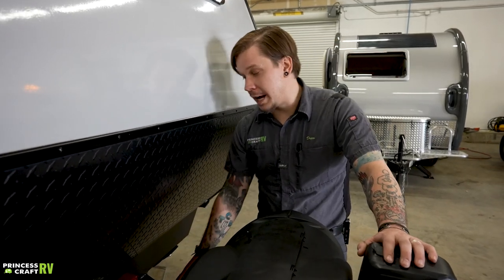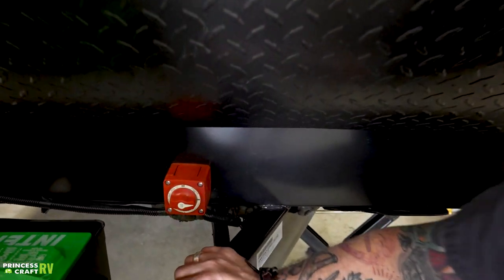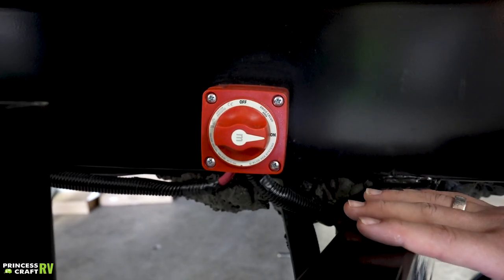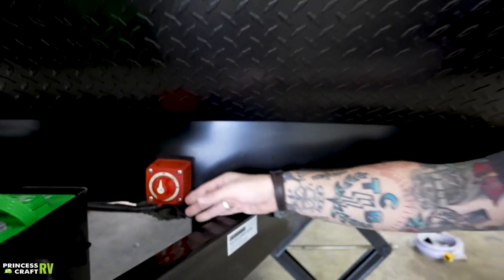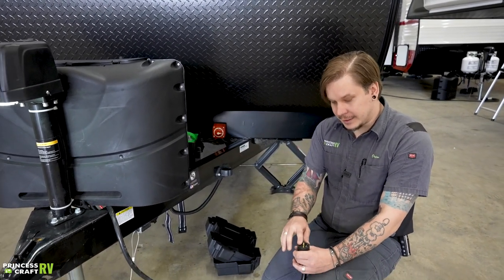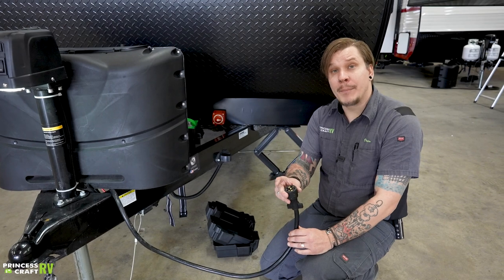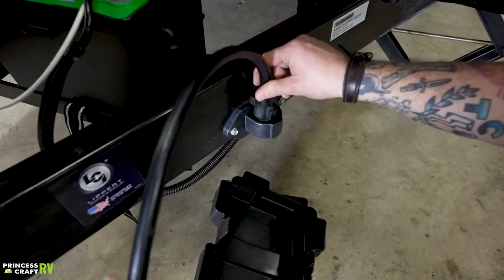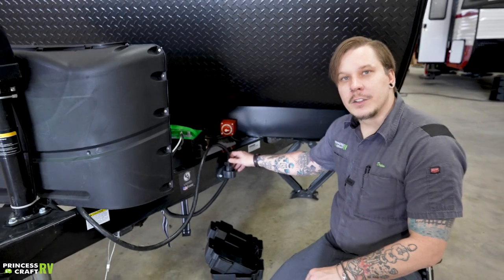When storing the unit, to keep these batteries in tip-top shape, utilize the battery disconnect switch. For periods of long-term storage, any 12-volt system will have nominal or phantom draws; the easiest way to isolate the batteries is with this battery disconnect switch. As for your seven-way plug while the unit is being stored: it's susceptible to water damage and oxidization. Ibex has put a little keeper there to protect it from the elements when in storage — a great feature that will keep you from having to clean those terminals.